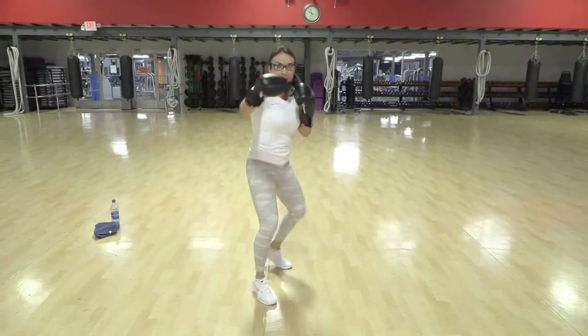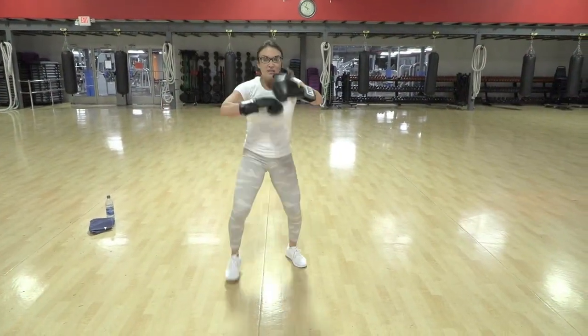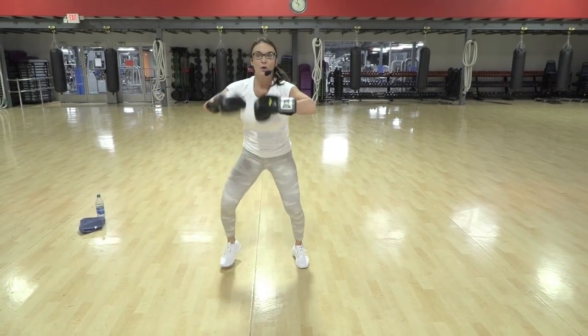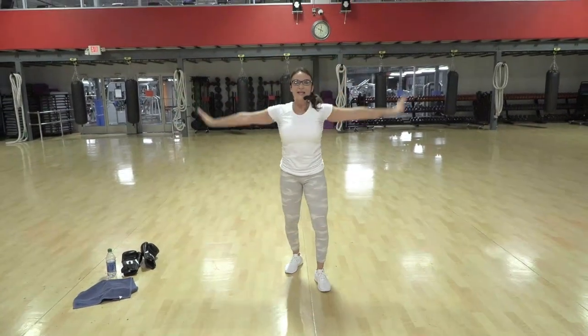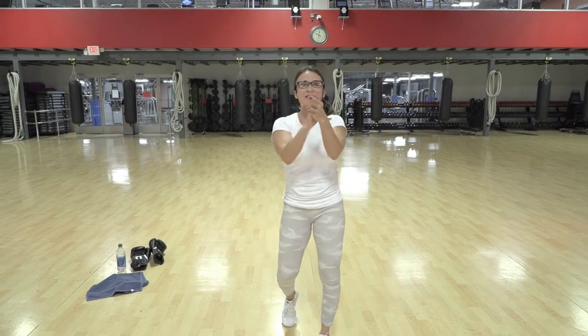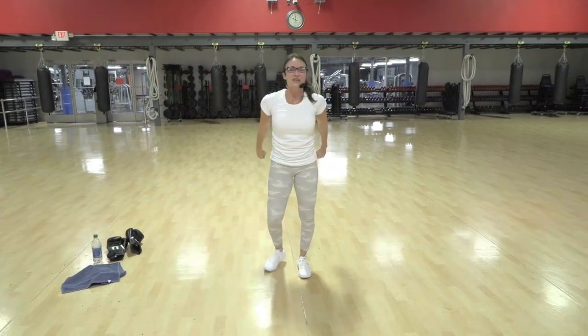Turn, hop, hop, hop, hop, hop, hop — speed back, front, side, front, front, side. Big breath in, let it out. One more in — and let it out. Amazing job everyone, yes! Loved it.